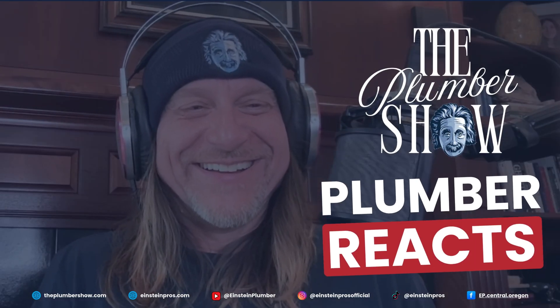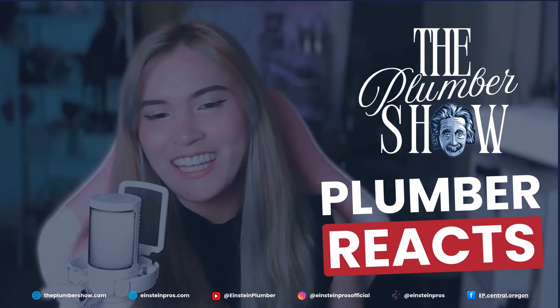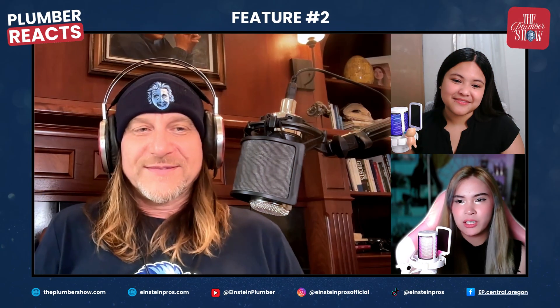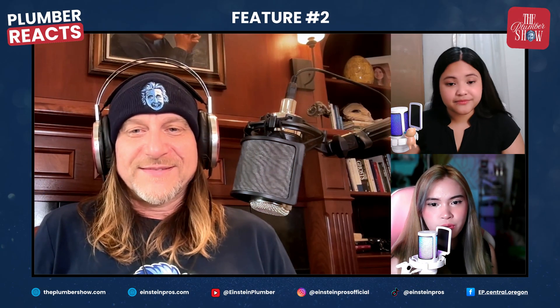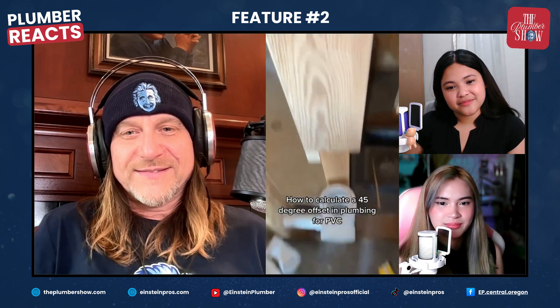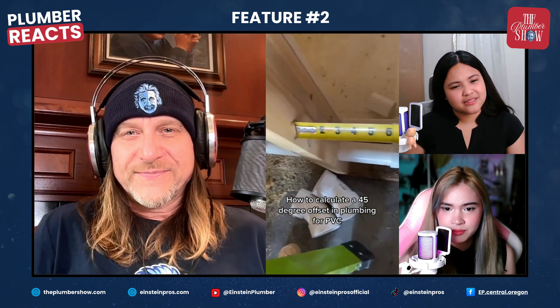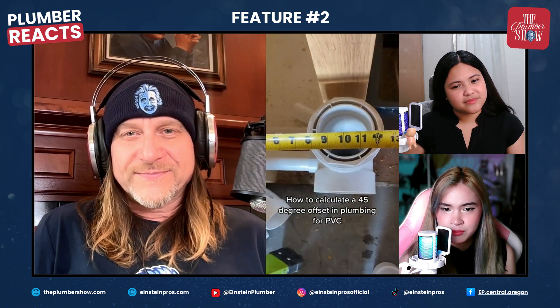Hey, welcome back to The Plumber Show. My name is Dan. Hi everyone, I'm V, and I'm Okrissa. Today I'm going to show you how to do a 45-degree offset and calculate it. Some people like to eyeball it - I suck at eyeballing it.